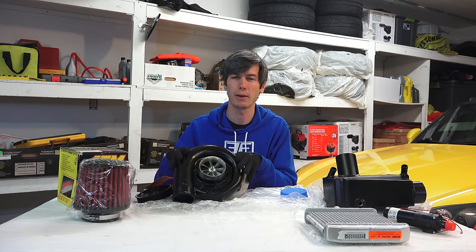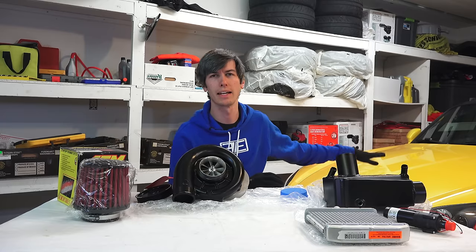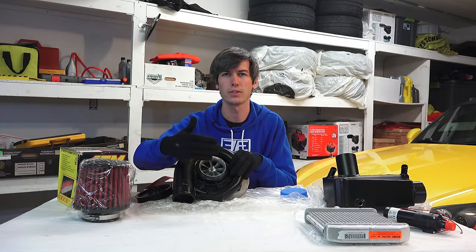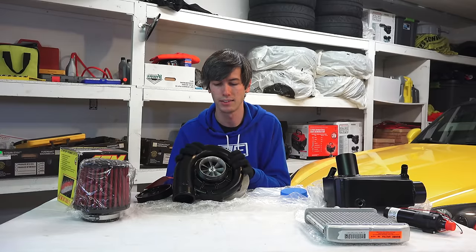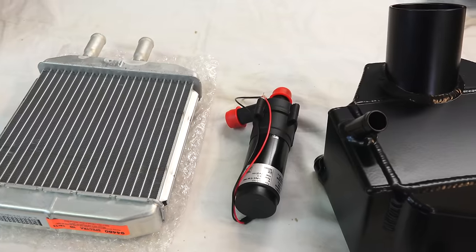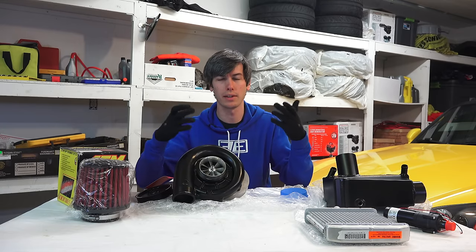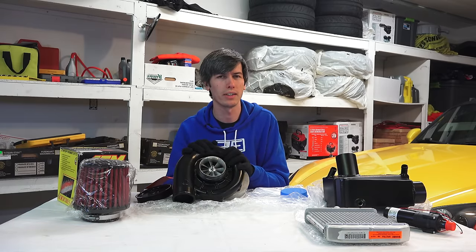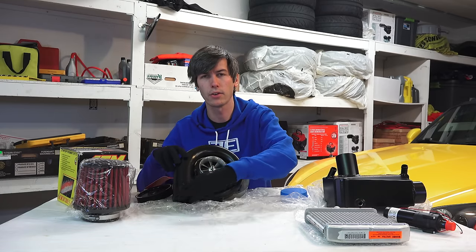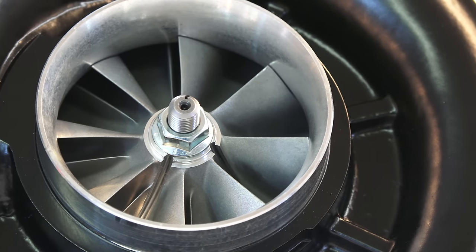From a packaging standpoint, these are generally mounted in front of the engine rather than on top like a roots or twin-screw, so you don't have to worry about hood clearance. As long as there's space in front of the engine, you're fine. They also allow for easy intercooler setup — with a centrifugal design you can place the intercooler anywhere after the supercharger since it doesn't have to feed directly to the engine, making the intercooler setup more flexible compared to top-mount designs.